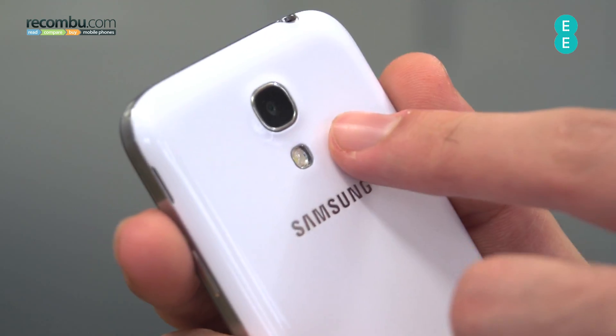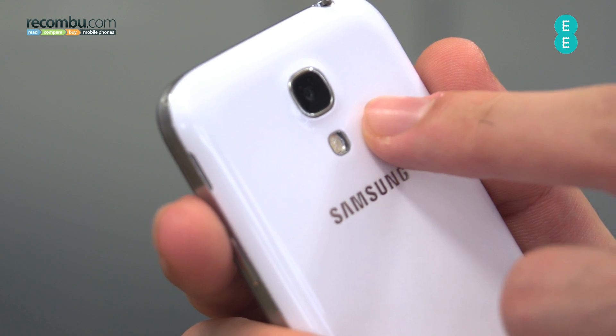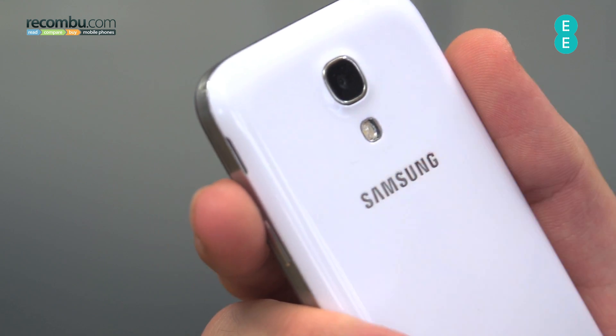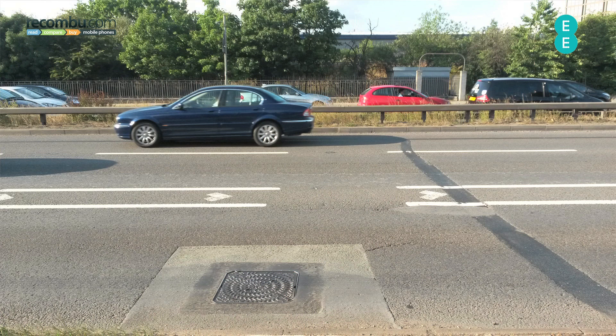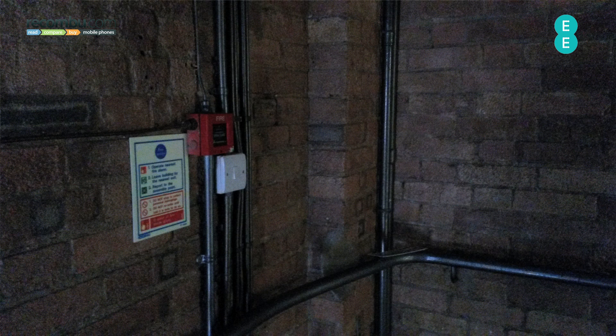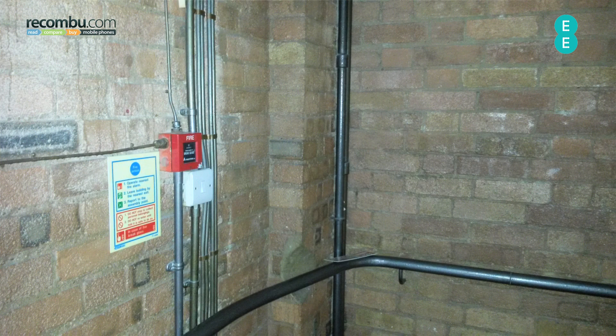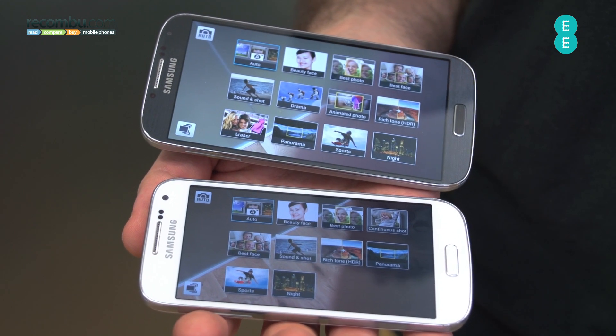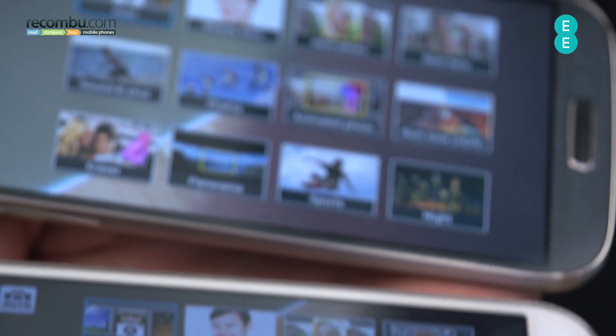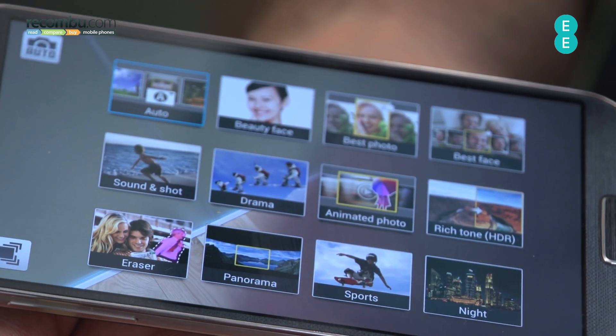The camera around the back is an 8 megapixel snapper, the same as the Galaxy S3. In low light, it actually performs quite well when compared side-by-side to the S4. In good lighting though, you're not going to get as much detail as you would from the Galaxy S4's 13 megapixel sensor. Nighttime shots are supported with a decent flash and you get perfectly good 1080p video recording. The Galaxy S4 also has quite a few more shooting modes, making it ultimately a more premium camera phone.